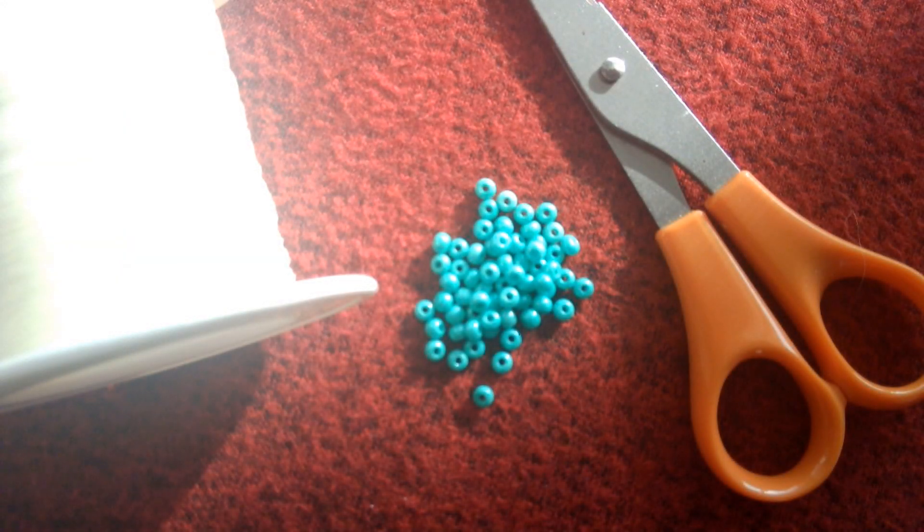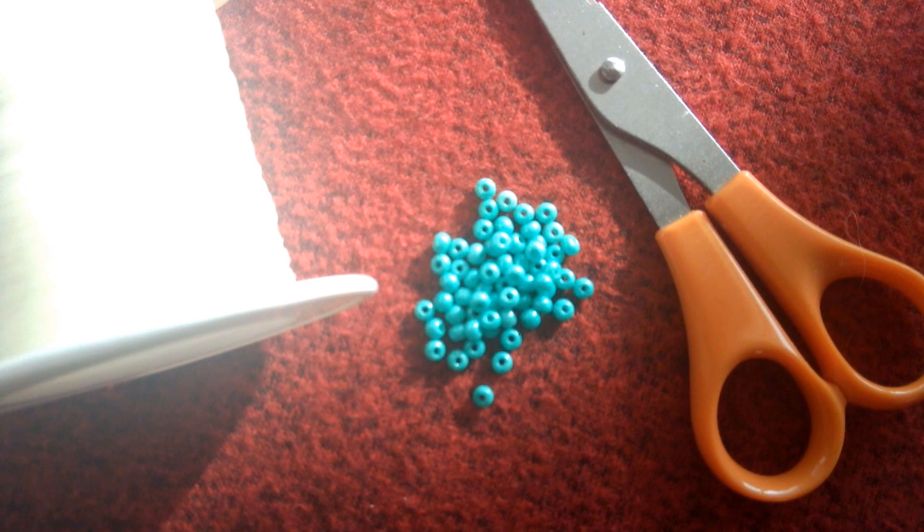For these bracelets, we are going to need elastic string. I like to use string that has a size of 0.5mm and 0.019 inch. We will need beads, and we will also need scissors to trim the string and to trim off any excess string. Be careful with your scissors, because scissors are sharp.